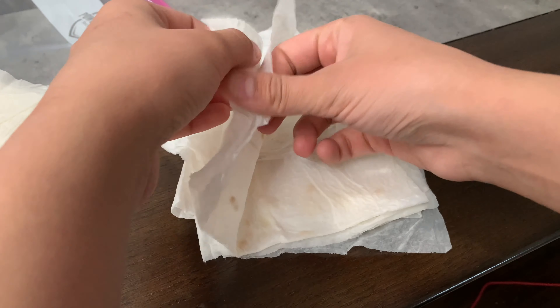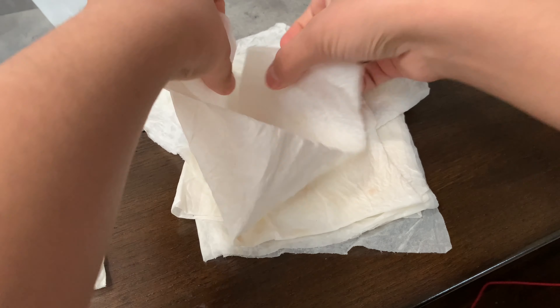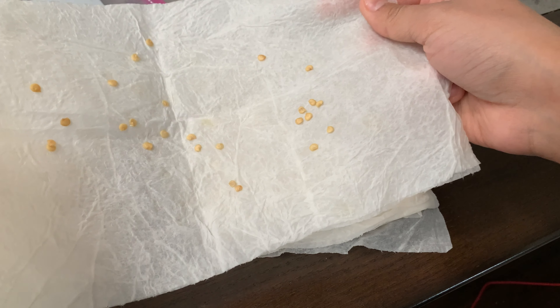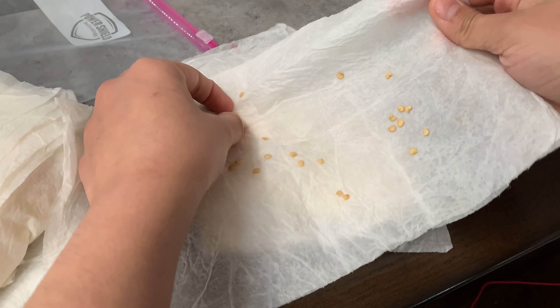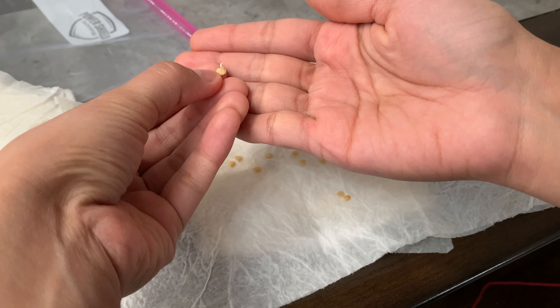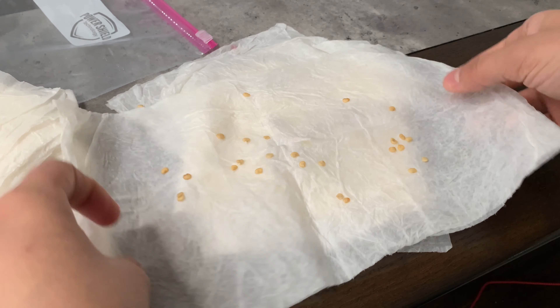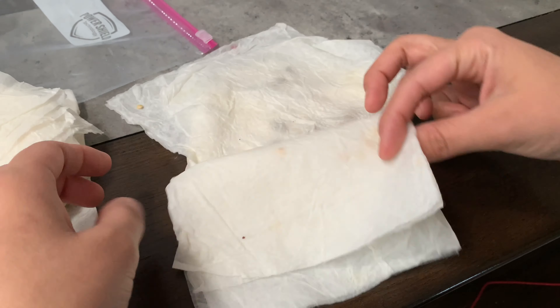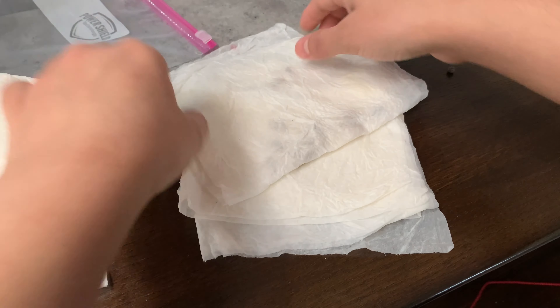The next one here are pepper seeds as well, and you can see nothing really happened to these. I see one that has some form of root coming out, but yeah, pepper seeds are usually very slow to germinate. So we'll leave these in the back for much longer.